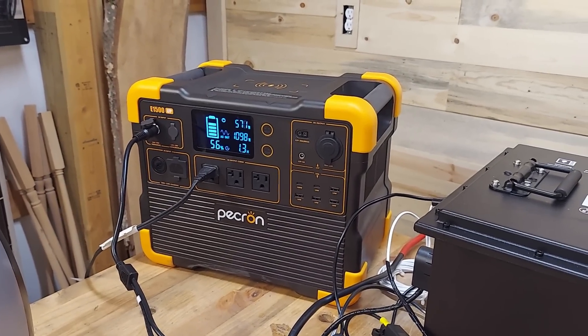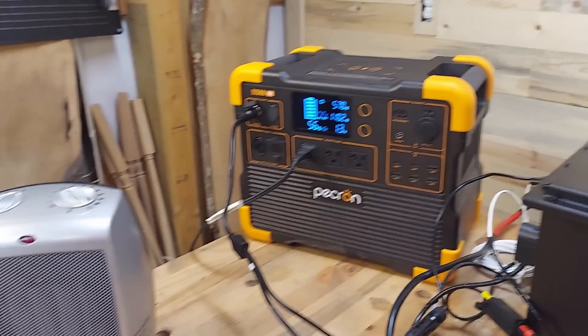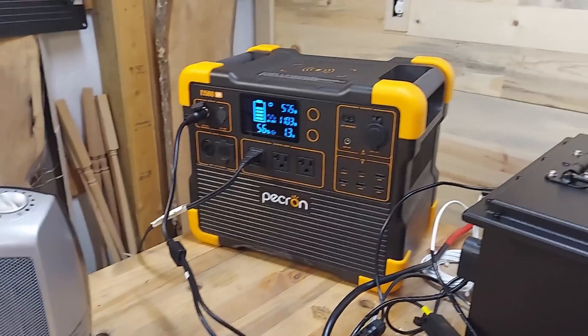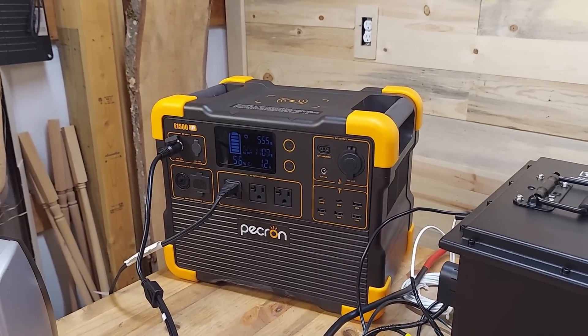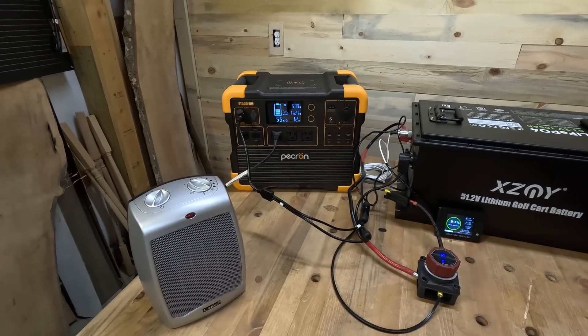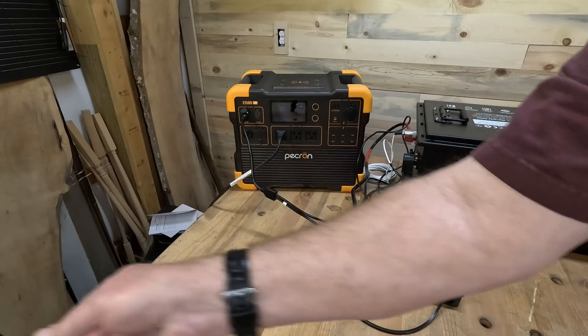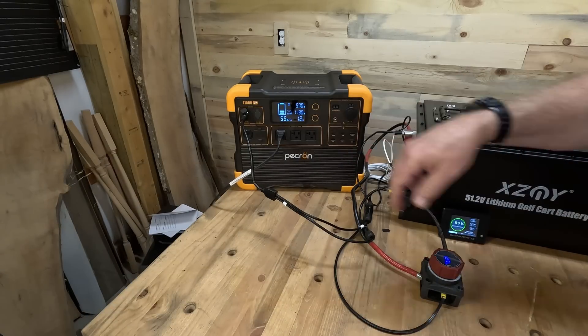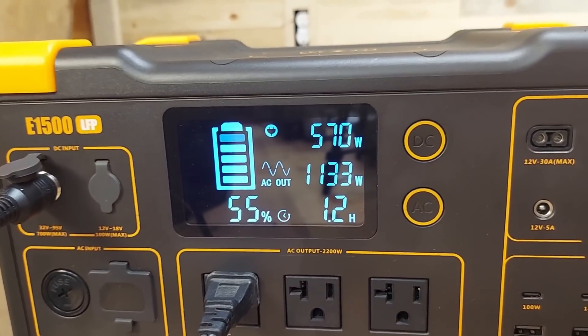We are getting some pass-through — so it is charging at the same time it's actually depleting. We're bringing in over 500 watts and putting out over 1100 watts. It has not shut down, it's still running. Boy, it's getting warm. I'm going to turn this heater away from us. Look at that — 1130, 1133 watts going out to that heater.